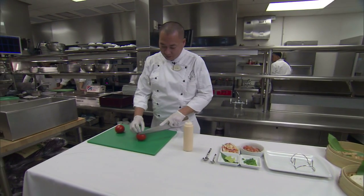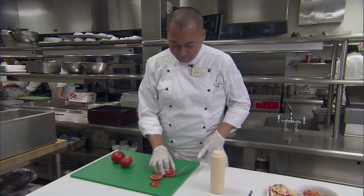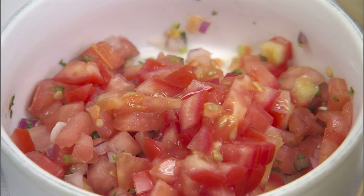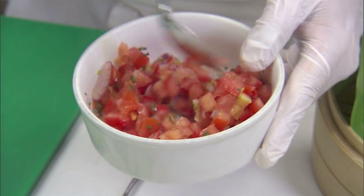We have some local tomatoes — let's cut it up. Maui onions, jalapeño, a little olive oil.